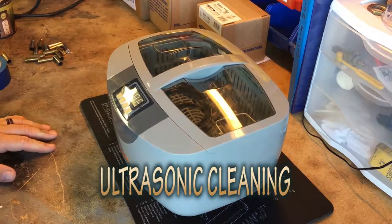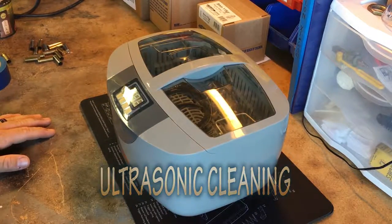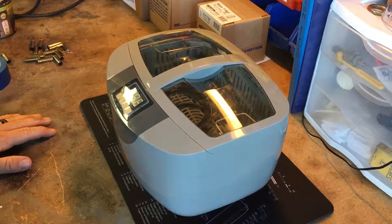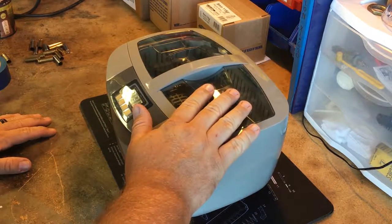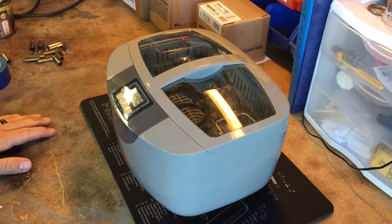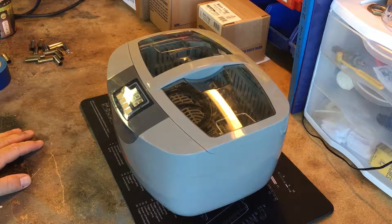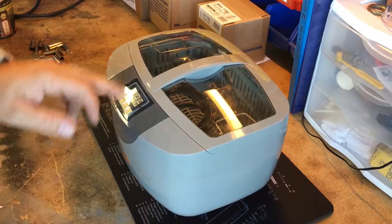The next step of the brass management process is ultrasonic cleaning. I did not have ultrasonic cleaning when I first started — this was a budget process for me, as it is for quite a few people who don't have extra money to throw around. This was a product I eventually upgraded to and I'm very glad I did. I recommend it if it's in your budget. I'll throw some links in the description. This particular one is the Lyman TS 2500. It does have a built-in heater, which is helpful.